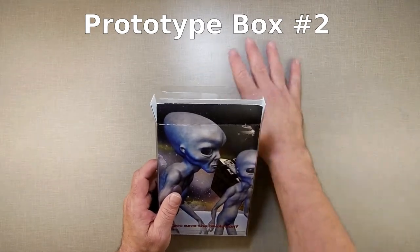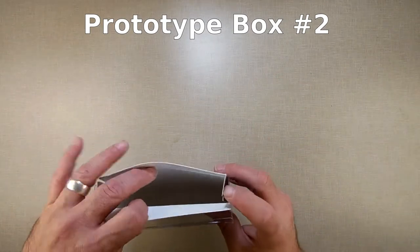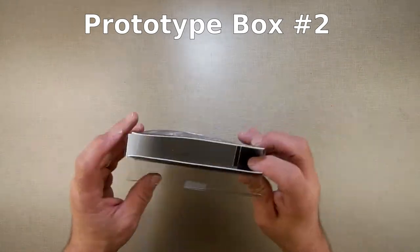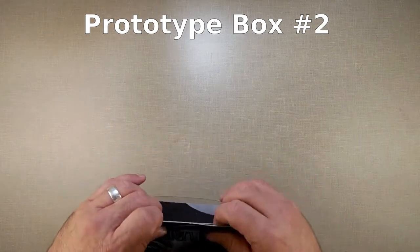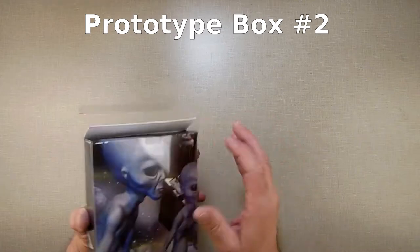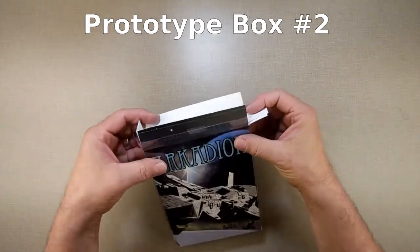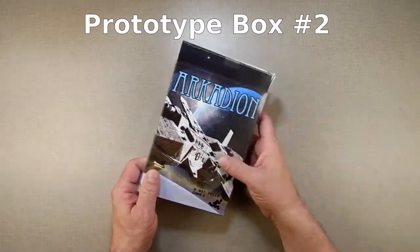And then at least five minutes per box — cutting, trimming, making them fit. And when it's done, I mean, I am not too involved to admit that it doesn't look as great as I want it to, because it is handmade. Maybe that's a good bit of charm, but then you get people that just complain that it looks handmade. Well, because it is.